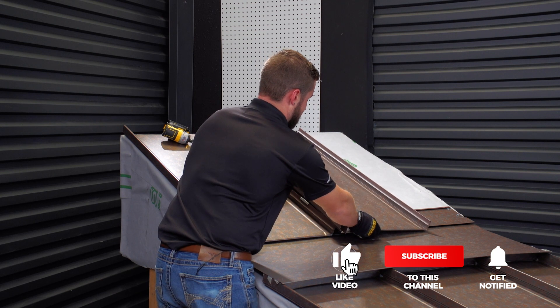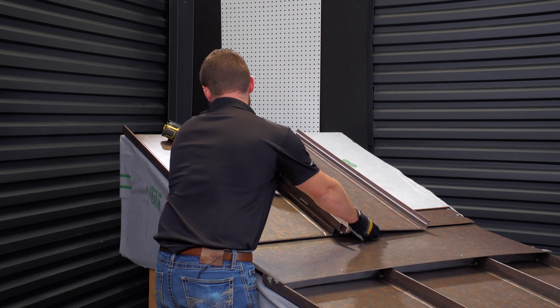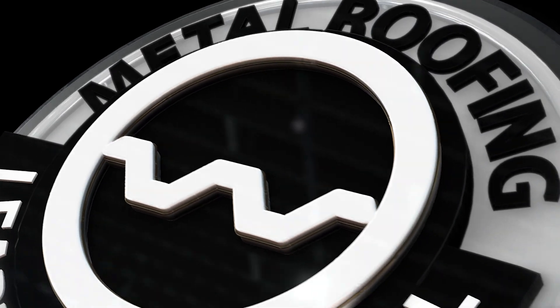You can find step-by-step installation videos and homeowner guides on our channel. Want to learn more? Check out these videos.